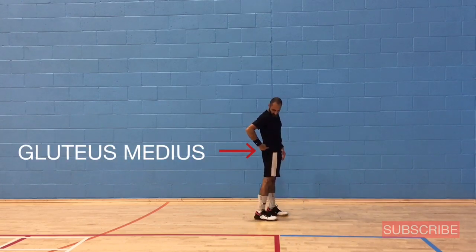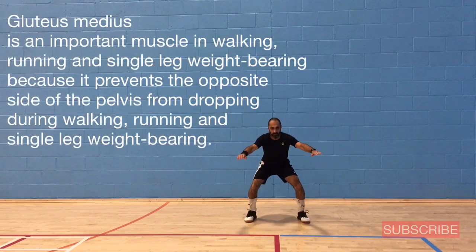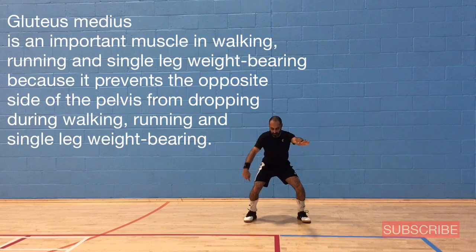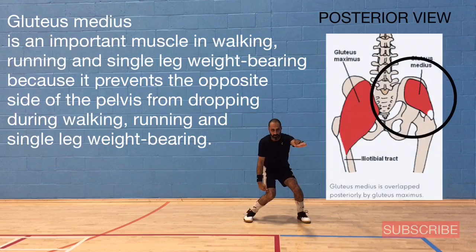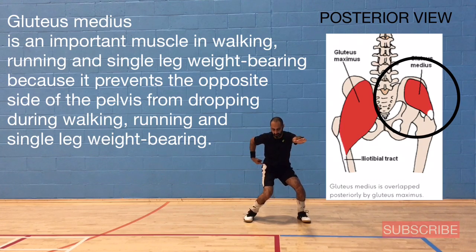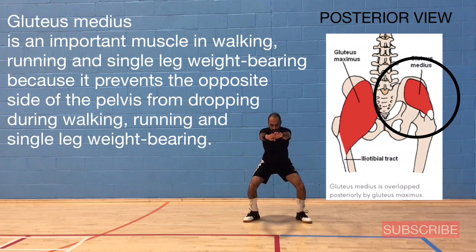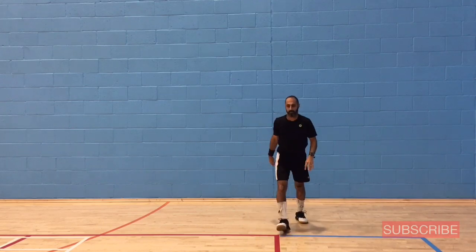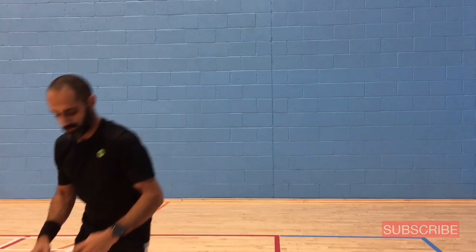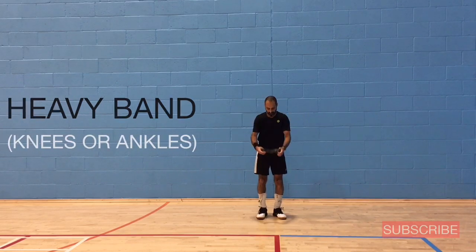The muscle here is called the gluteus medius, or glute med. The gluteus medius is an important muscle in walking, running, and single-leg weight bearing because it prevents the opposite side of the pelvis from dropping. In the musculoskeletal diagram the gluteus medius is circled in black on the posterior view. When the gluteus medius is activated it helps to externally rotate the hip, lining up your knee properly over your toe.